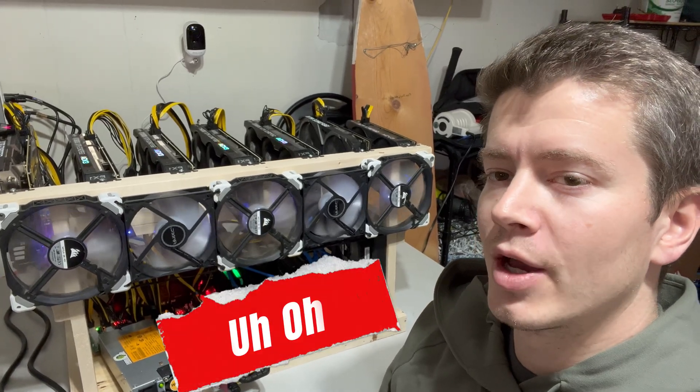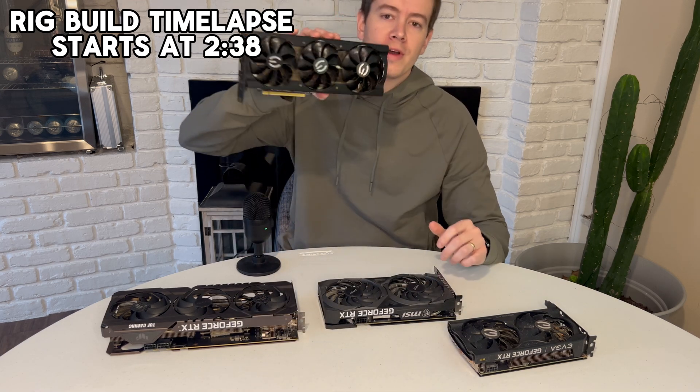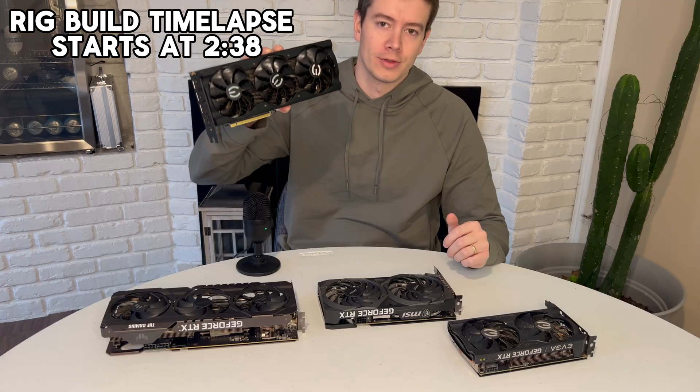Stay tuned till the end because the build does not go as planned. For graphics cards, I've got four of these 3060 Ti's — EVGA Win Three. These are all Samsung, great cards.